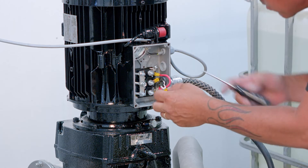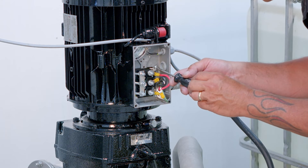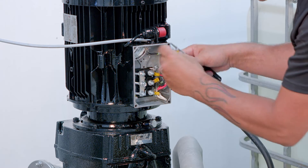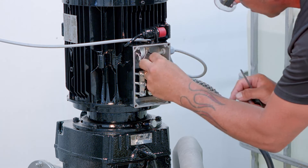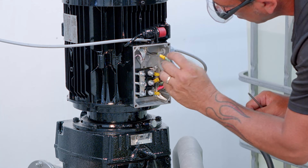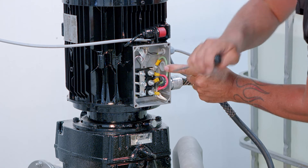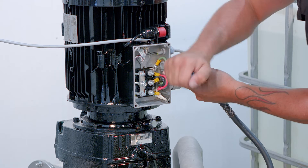Connect the three motor phase wires and the ground wire. The shield from the motor power cable must be connected to chassis ground at both ends for EMC compliance — one end connected to the metal motor housing and one end connected to the VFD metal chassis.